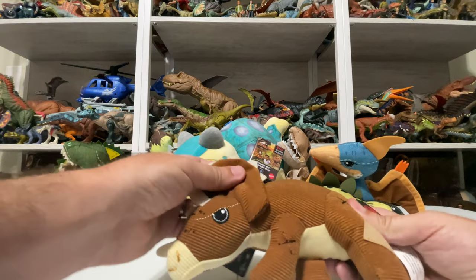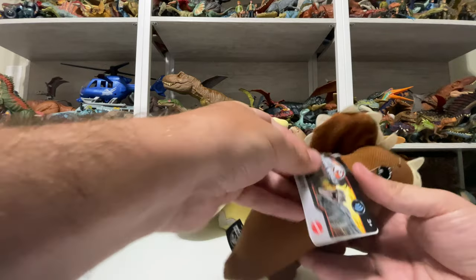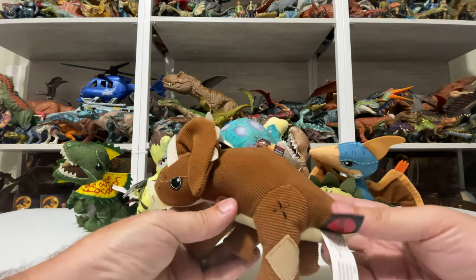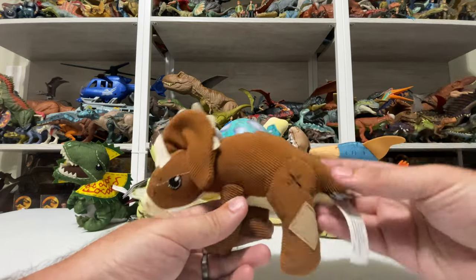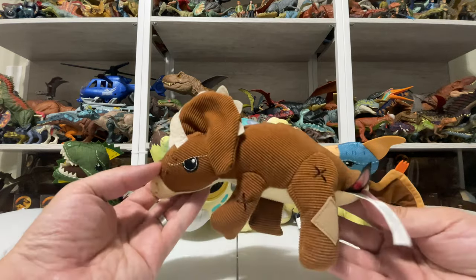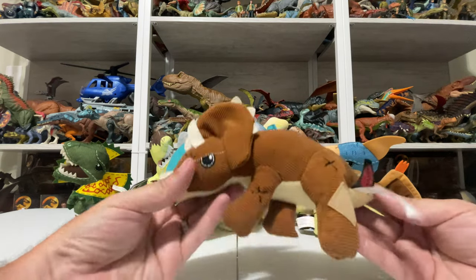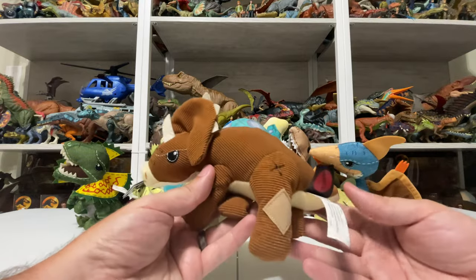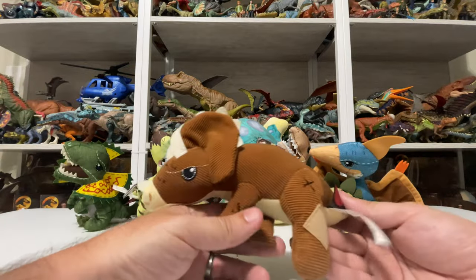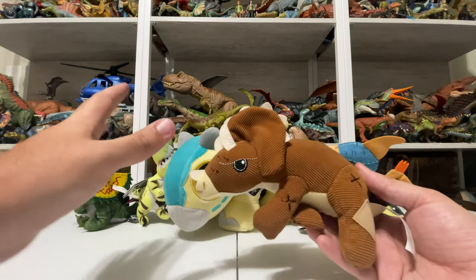Each one is available at Target right now here in the US. They're intended for the Legacy Collection — you can even see the tag has the Legacy Collection Jurassic World artwork on it, along with the Mattel tag and the Jurassic World logo. The one I'm holding right now, if you don't recognize it, is the sick Triceratops. They even stitched it so that it's laying on its side, which I love. That was my first peek at this collection when it was spotted in store.